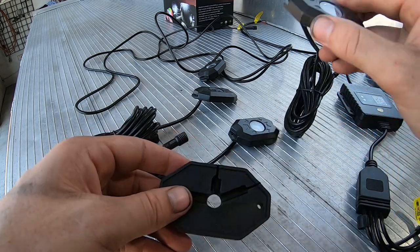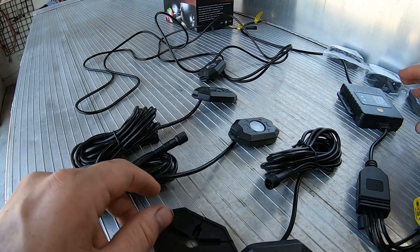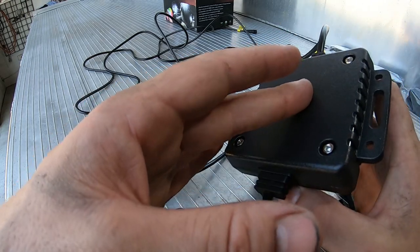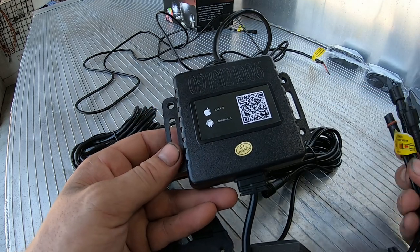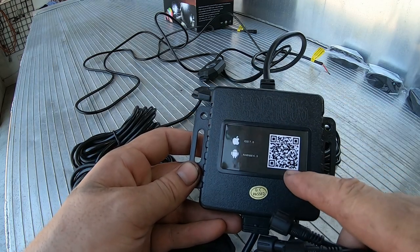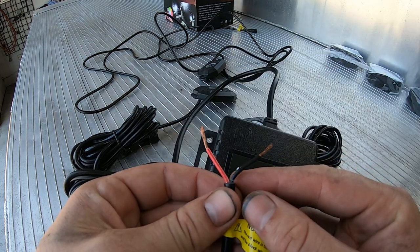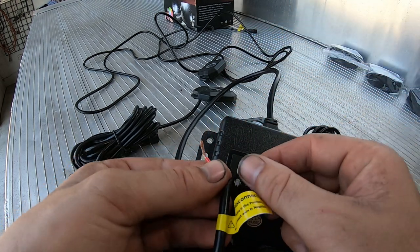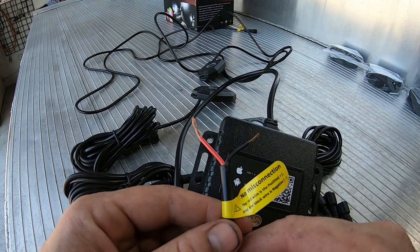In the kit you get four smaller lights and four larger ones. You also get the brains of the operation — the control box. It comes with an iOS and Android QR code sticker that you can scan to download the app, and four of these connectors. If you're going to hook this up to your main battery, you'd put a fuse in line here and hook it up to your battery, meaning this unit is always on and the app on your phone controls it.